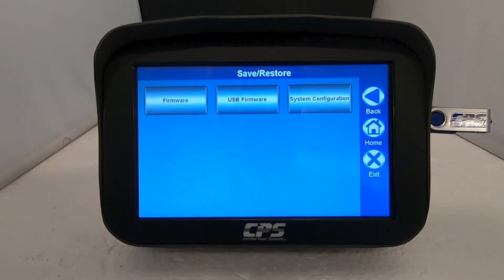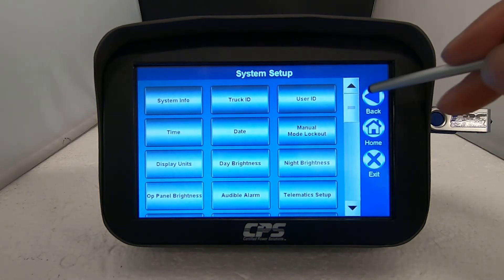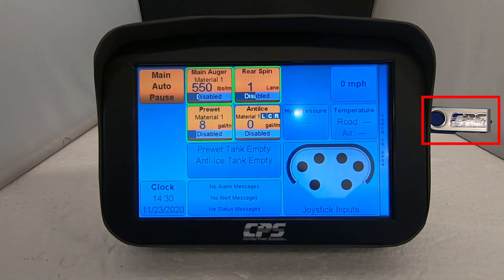What this means is that now your USB flash drive contains the permissions file, the configuration file, and the calibration file. Tap on exit or back out of this menu, then extract the USB flash drive.